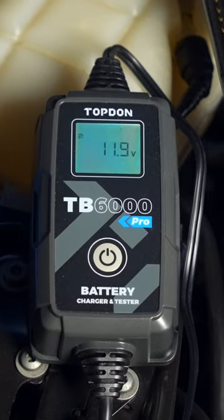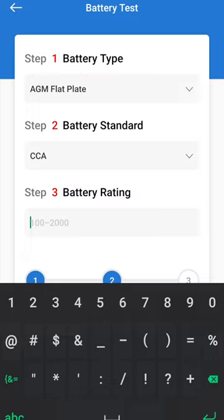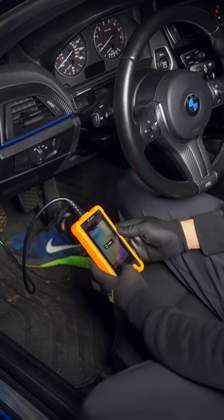But once it's plugged into power and connected to the app, you'll be able to run further tests to determine your battery's overall health. There's even an option to supply constant power for when you need to do things like prolonged coding.